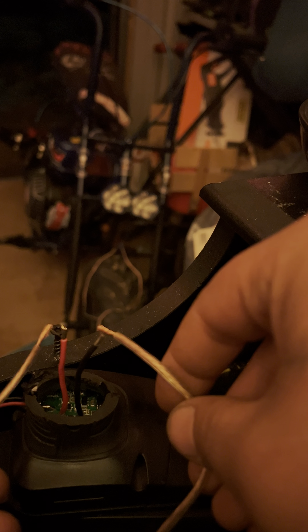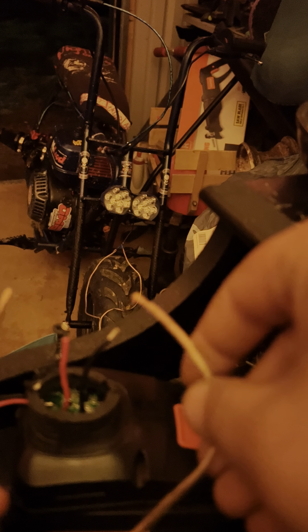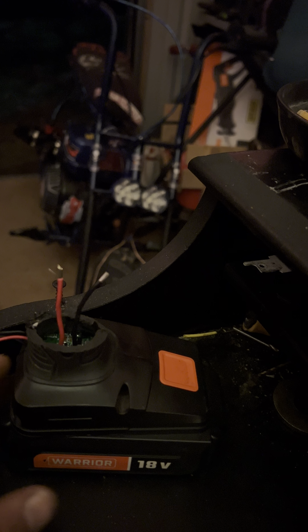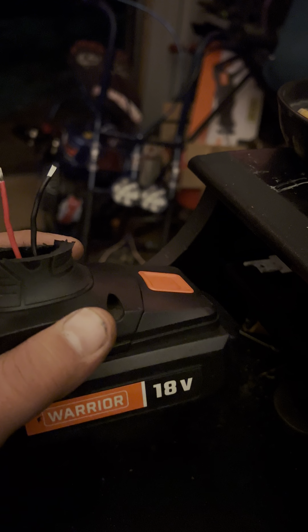And you got lights! This thing will power a lot of stuff — it's not just headlights and taillights, you can power a lot of stuff with this. You can do a lot more than just mini bikes and go-karts and all that stuff. There are a lot of things you can do with this.